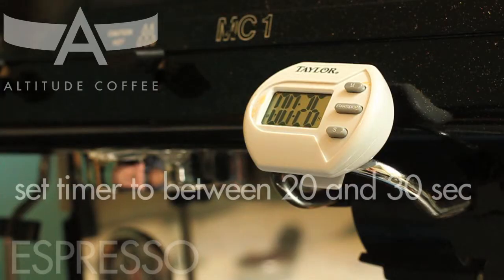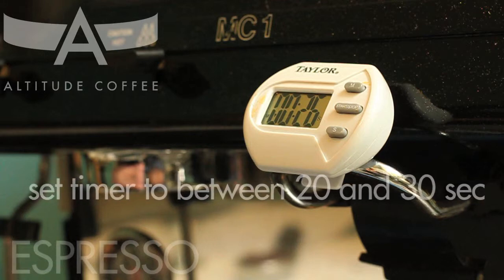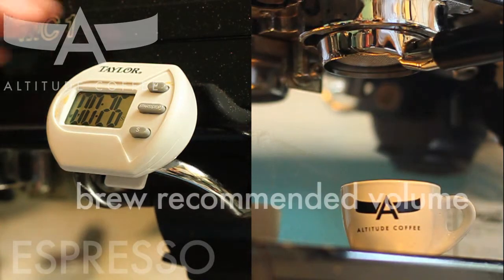Set your timer for between 20 and 30 seconds, with the recommended brew length being found on the product page. Insert the portafilter into the group head with a warm cup ready to receive, and brew the recommended volume.